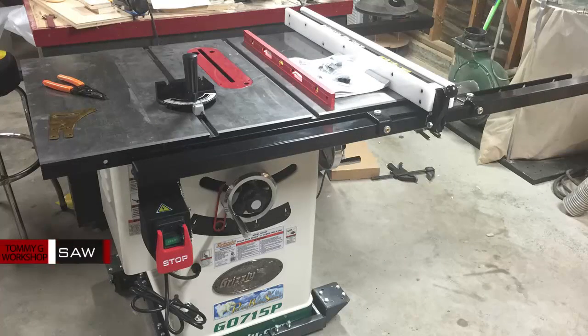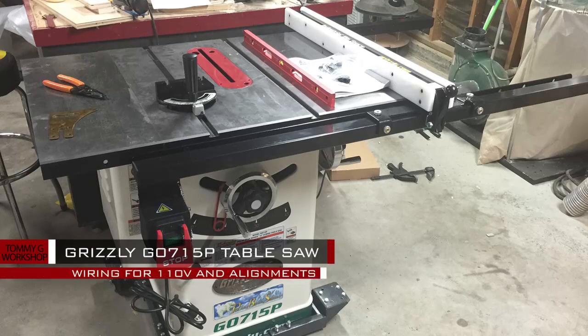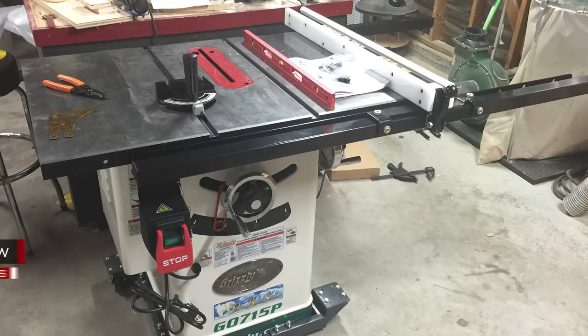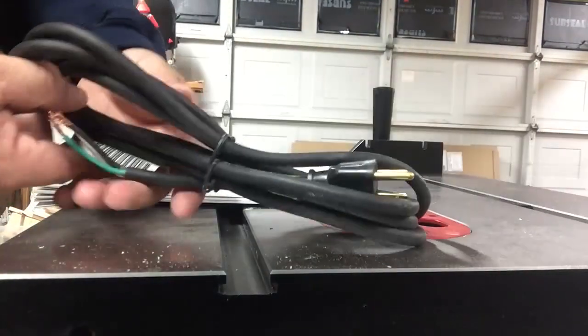In this video I'm going to go over how to rewire the Grizzly G0715P table saw to run 110 volt, and also all the things that you need to align and adjust before running the saw. There's going to be a lot of information covered in this video, so let's get started.